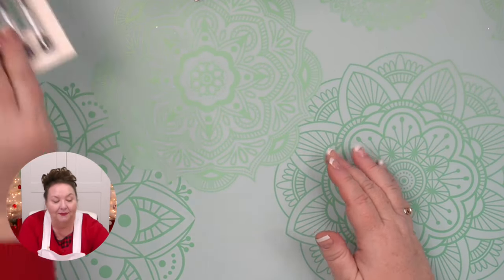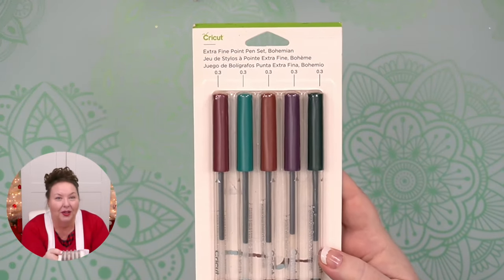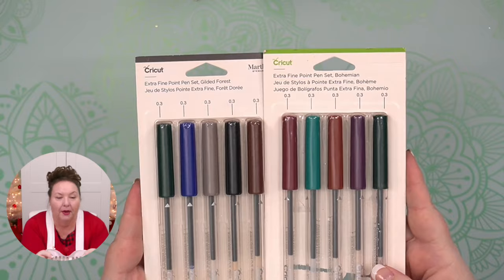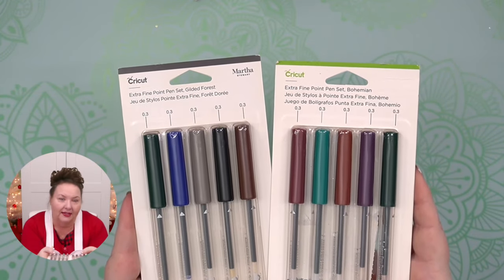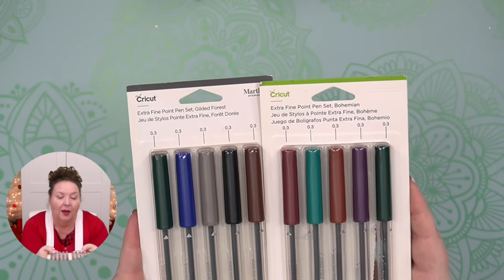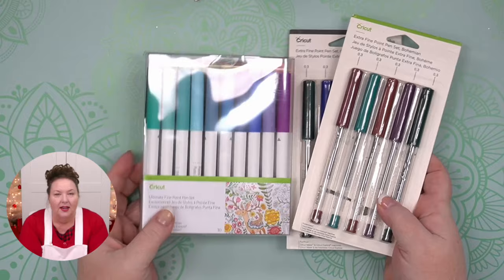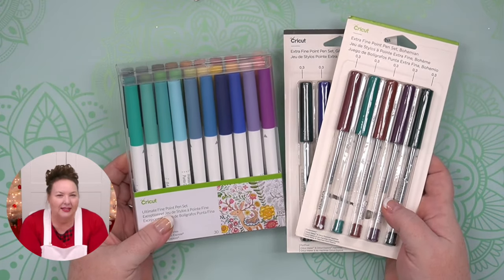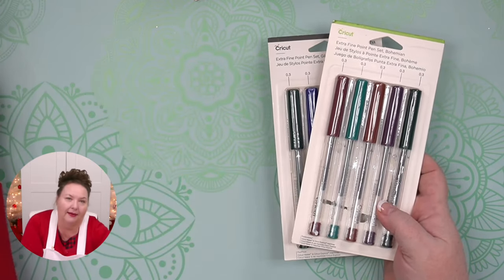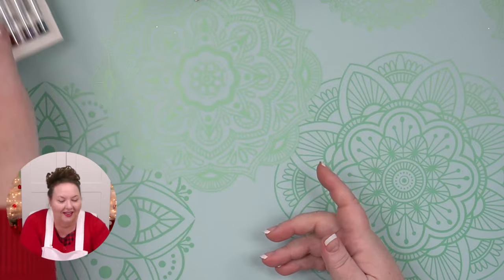There is a shelf life to pens, but it depends — some pens have longer shelf life than others. I find these regular fine point pens tend to last the longest. When I get to infusible ink pens, those are the ones I see more likely to dry out. But these fine point pens have lasted for me — these are probably five years old and they still work great.